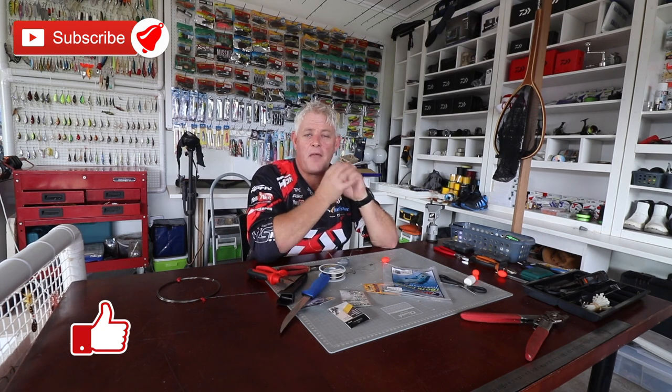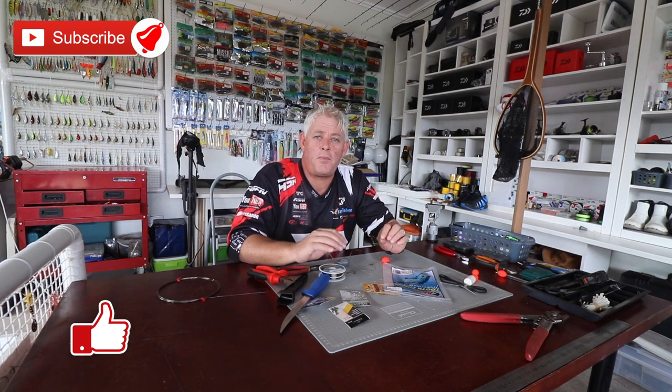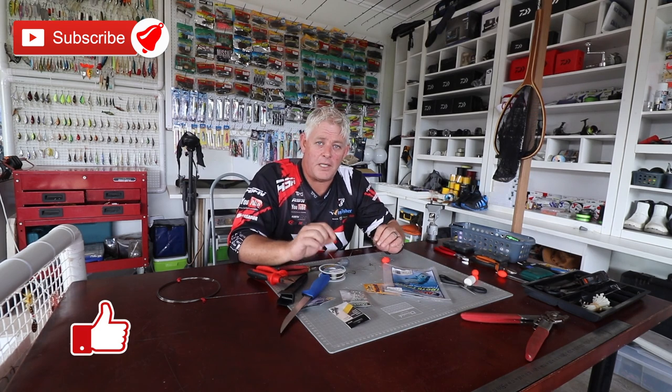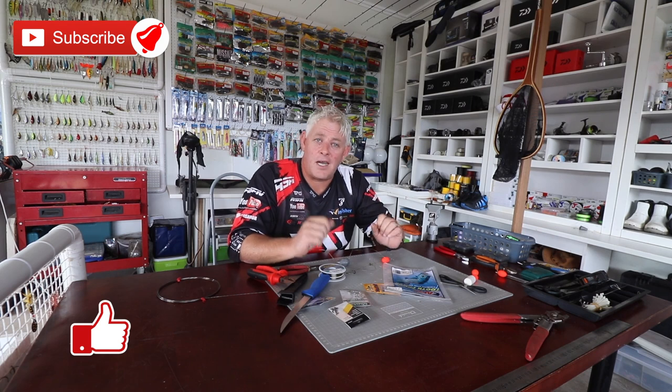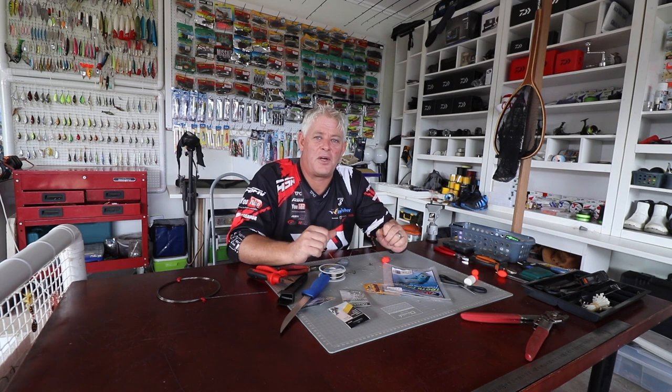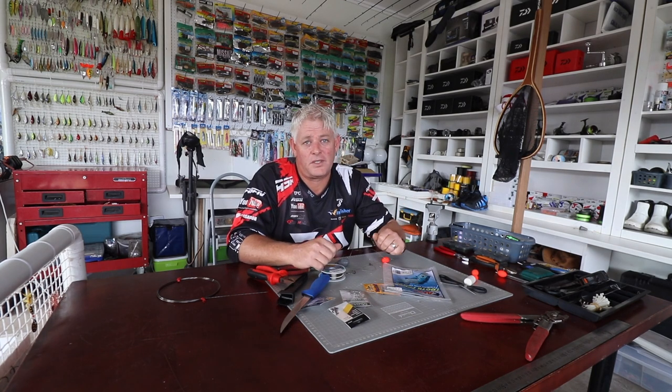Thank you very much for watching, and thanks to the guys that subscribed already. Please subscribe to the channel if you haven't, and push that little bell button to be notified each time we upload new videos. Please like the video - that really helps us with the YouTube algorithms to grow our channel. Thank you guys for the support and all the best for this lockdown period.